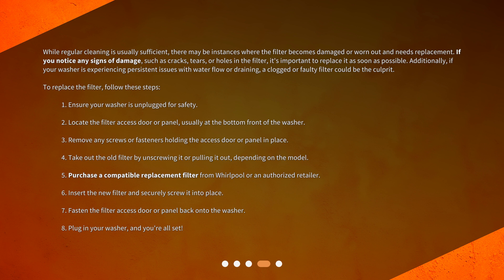To replace the filter, follow these steps. Ensure your washer is unplugged for safety. Locate the filter access door or panel, usually at the bottom front of the washer. Remove any screws or fasteners holding the access door or panel in place. Take out the old filter by unscrewing it or pulling it out, depending on the model. Purchase a compatible replacement filter from Whirlpool or an authorized retailer. Insert the new filter and securely screw it into place. Fasten the filter access door or panel back onto the washer. Plug in your washer and you're all set.